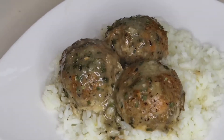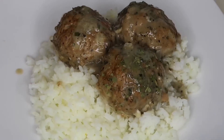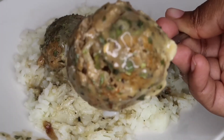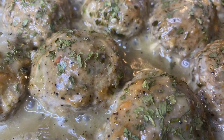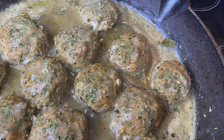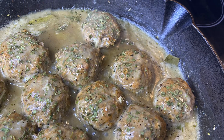I hope you guys enjoyed this recipe. Let me know what you think in the comment section below. If you enjoyed this recipe, be sure to give this video a thumbs up, hit that subscribe button, and click the notification bell. I post twice a week and I know you guys don't want to miss it. Thanks for watching and I'll see you guys in the next video.